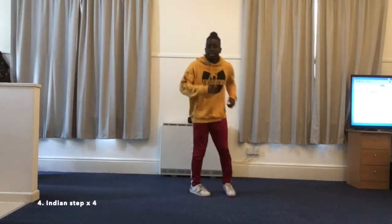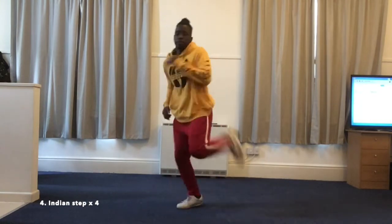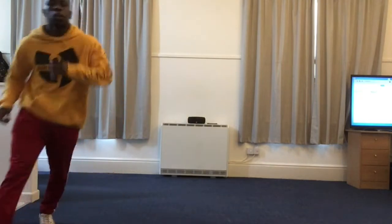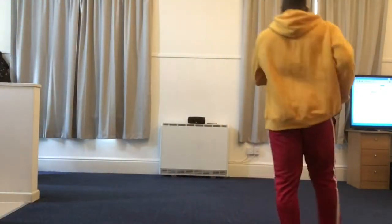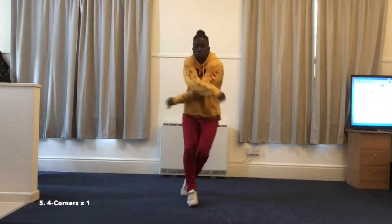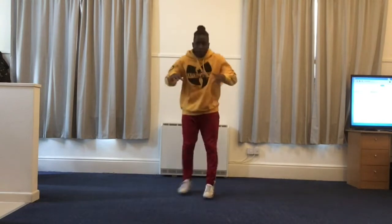Indian step. And rest. Four corners. And rest.